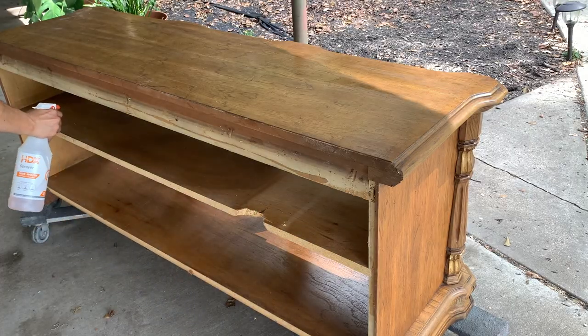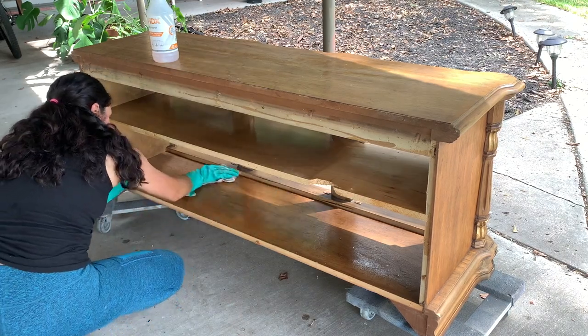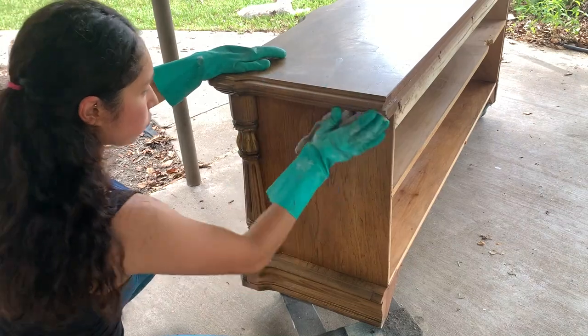To clean my piece, I am using a TSP substitute. Remember, it doesn't matter what type of paint you will be using — it is always recommended to clean your furniture to remove any dirt and grime to give the paint better adhesion.